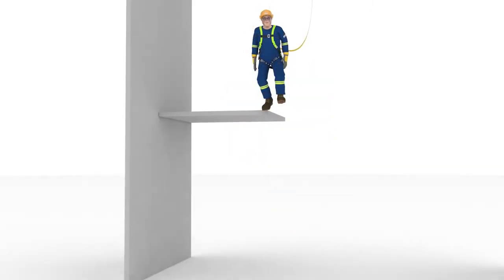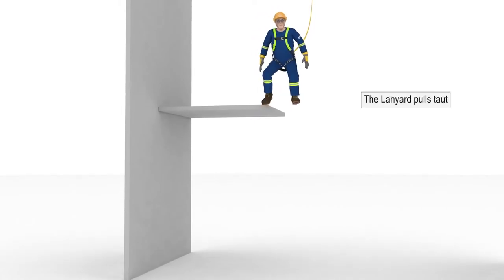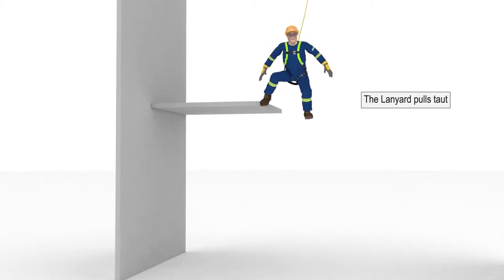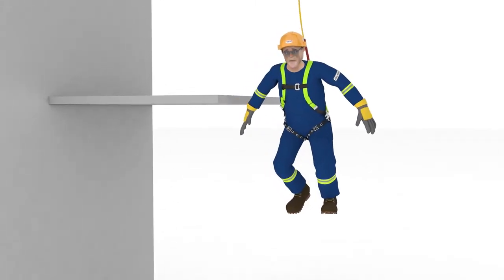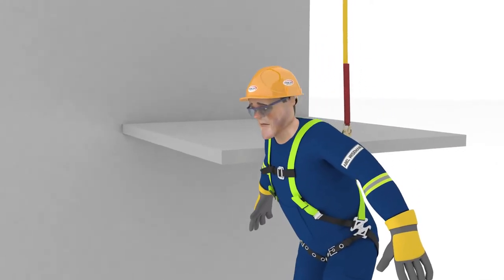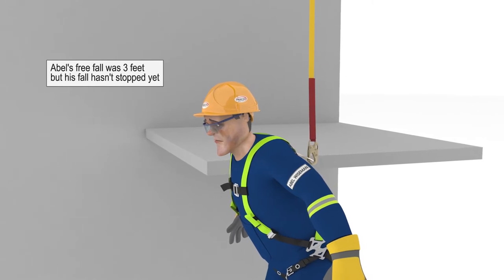Now let's take a close look at the fall arrest system working in slow motion as Abel fell. The first action was the lanyard pulling tight, or becoming taut. Until the lanyard is taut, Abel is in free fall. Knowing your free fall distance is a critical step in setting up your fall arrest system, and we'll discuss this in great detail a little later. Abel's free fall in this example was three feet, but his fall hasn't stopped yet.